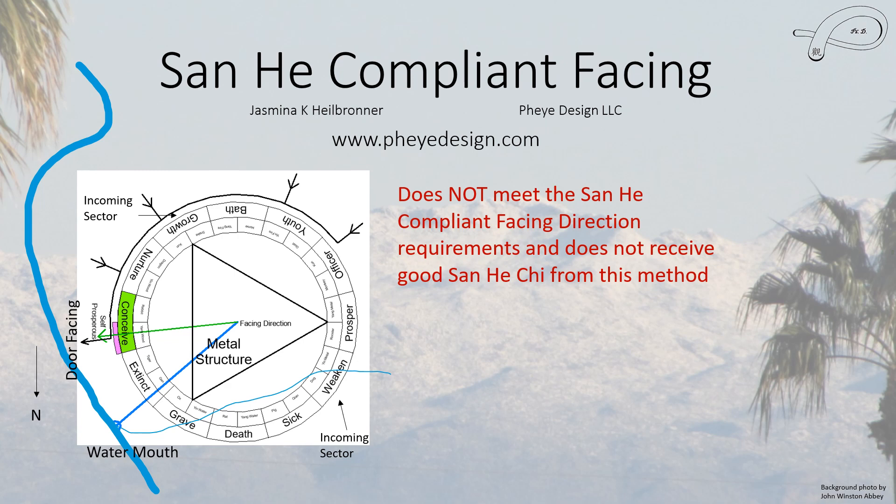When we look at the San He compliant facing method, the house does not meet the requirements. In some ways that is expected, because this method has a lot of external landform requirements that the house doesn't quite meet — it comes very close, but it doesn't quite make it.